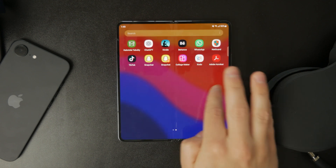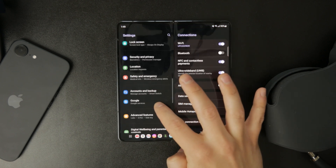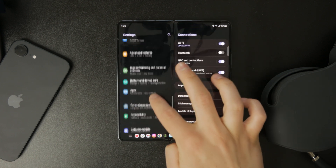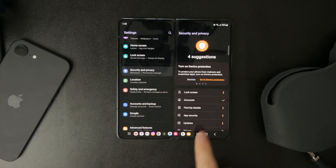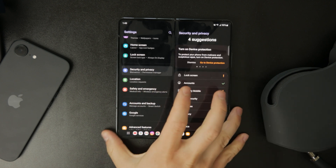Start by opening the Settings app and navigating to Security and Privacy. Inside this menu, look for an option called Screen Lock or Lock Screen Type. This is where all your device's security settings are stored.